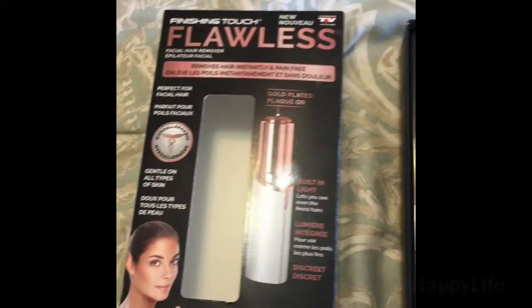It is apparently supposed to get rid of all your facial hair — which maybe in this light you cannot see, but I do have a lot of blonde facial hair. At my age, a woman tends to get a bit of hair here, a little mustache there. It claims to be pain-free, so let's check it out. Here is the box and what it comes with.